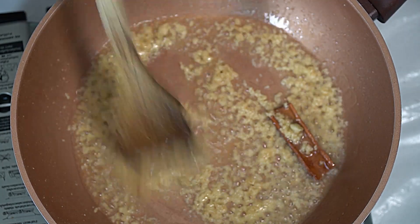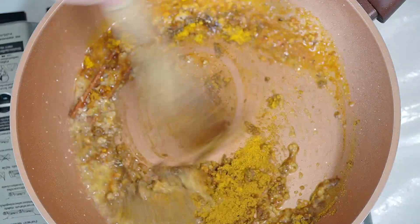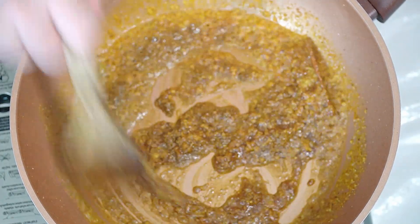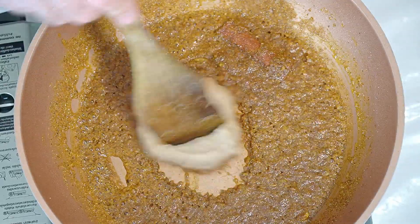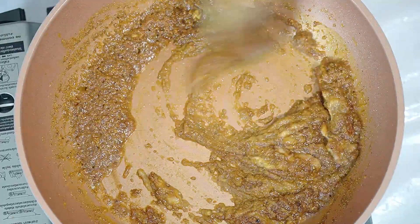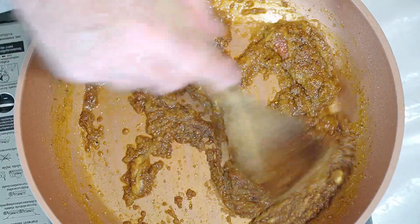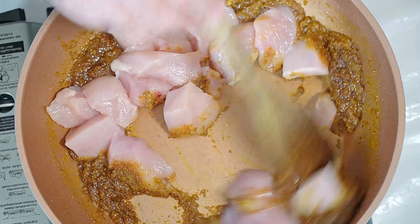Then we want to go in with our whole load of spices - all listed in the description as usual. Stir it around - we need to be cooking out these spices in the oil, blooming the spices to get those aromatics out into the pan. Then we want to go in with our onion paste, stir it around in there. The spices are still cooking and the onion paste is already cooked but just warming up - this is our base.